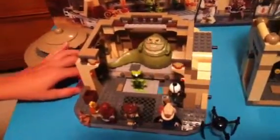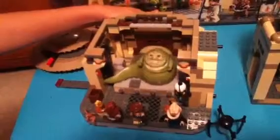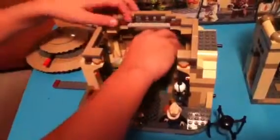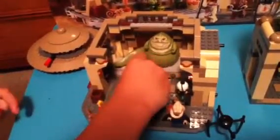Here's this really cool feature I'm going to show first. Oola's here and you can just drop her like that and push Jabba right there. It's a really cool feature, I like it. You can move Jabba back and forth and put it right there.